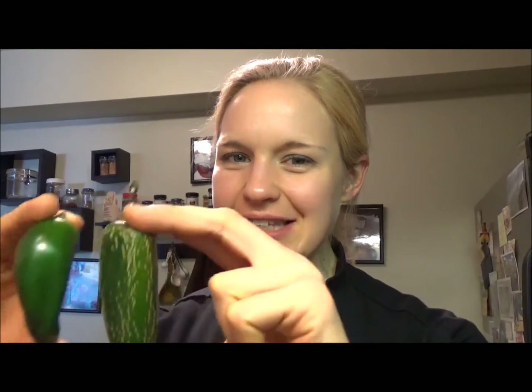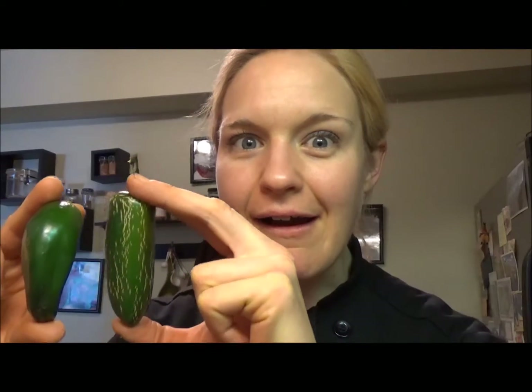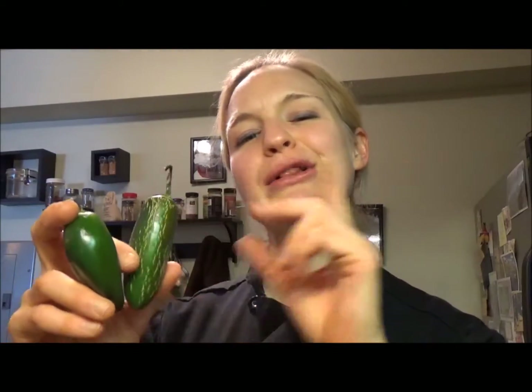Hey there, it's Chef Katie. Thanks for joining me in the kitchen. Today I have a question for you. Can you tell which of these jalapeño peppers is going to be spicier just by looking at it? Well join me and I will give you a little lesson in botany that's going to help you pick a spicy pepper.